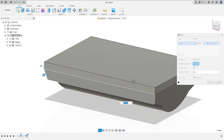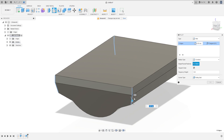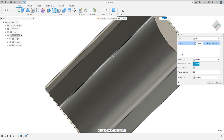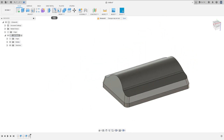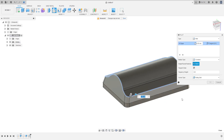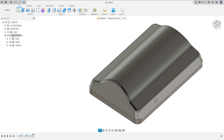Select this edge — the four edges of the body — and select these two edges, this one and this one. The fillet here is 25.4 millimeters, press OK. Now go to Fillet again, select this edge here. The fillet here is 12.7 millimeters, press OK. We have this.